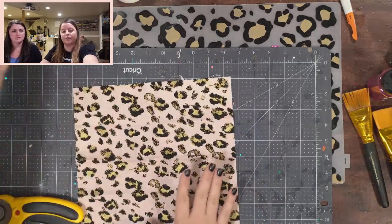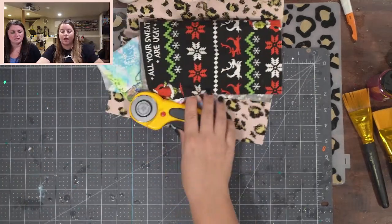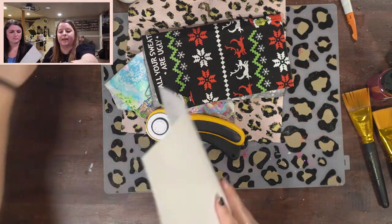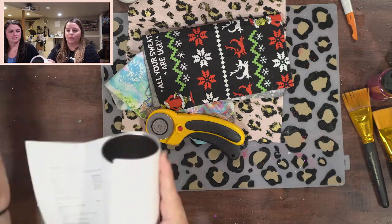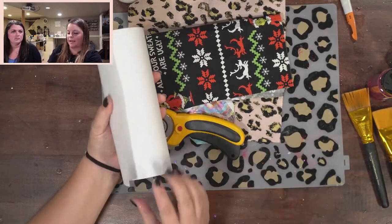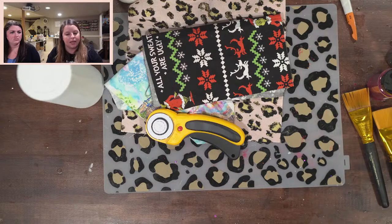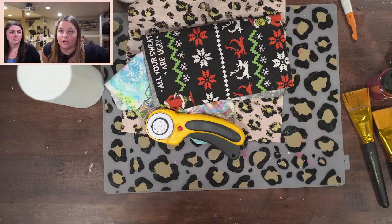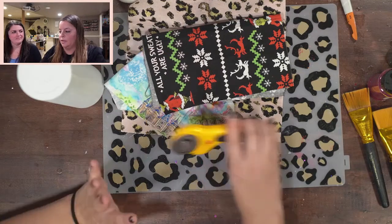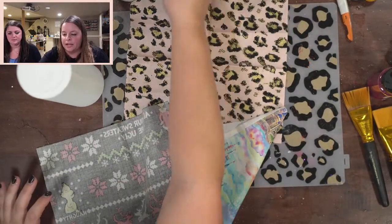The other thing you can do — if you don't want to cut freehand — is take a piece of paper, wrap it around the cup and cut it down to the size you want, then put that on your fabric and cut from there. You can make yourself a template. If you had a bigger tumbler, like a 30-ounce tapered one, you could print or cut a template on cardstock and use that as a guide to do all your cutting in advance.